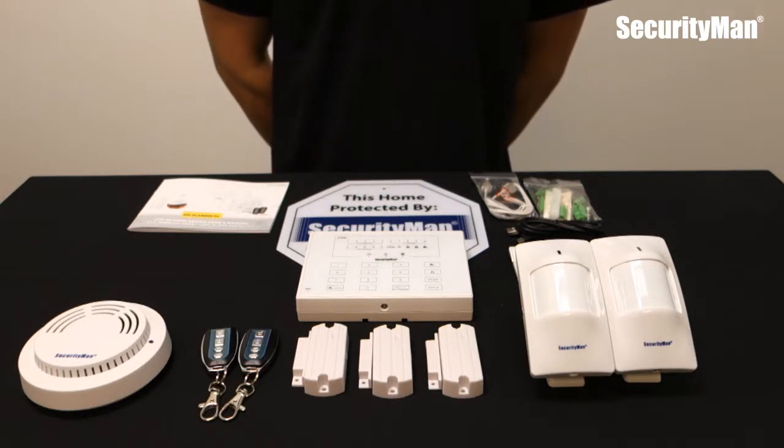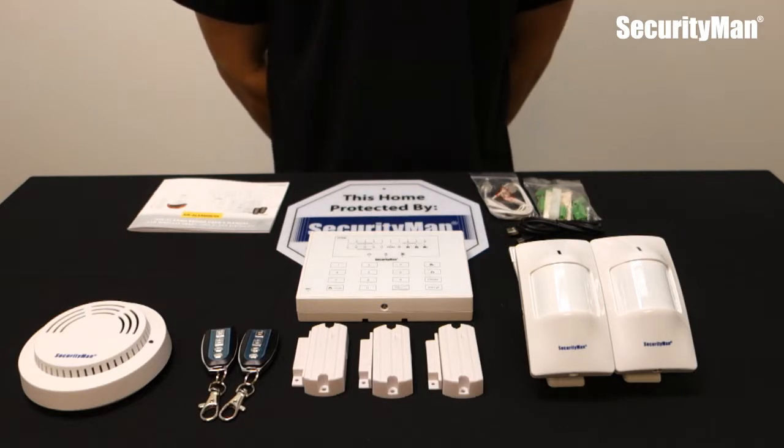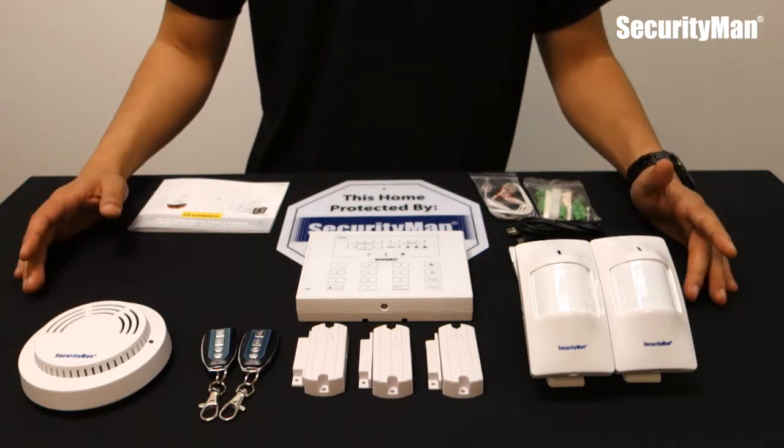The key benefits of this are: one, it is wireless so all of the components don't need any wires, and two, it has phone capability functions — in case the siren does get triggered, you can also have it dial to your cell phone that is registered to the panel.